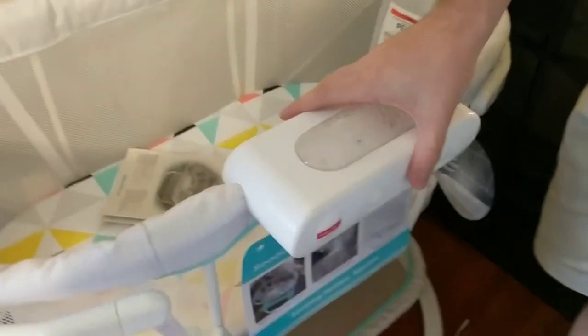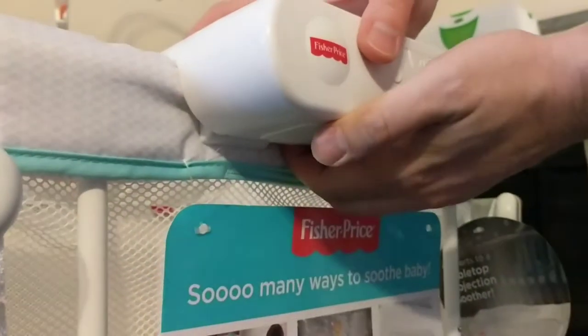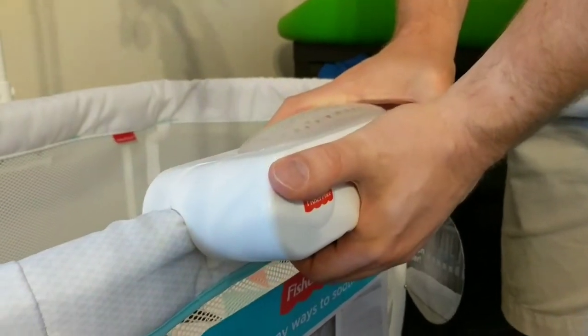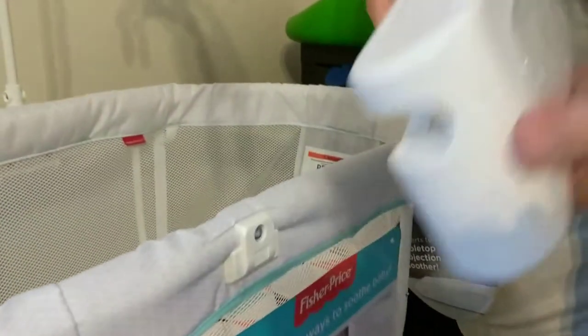The trick is, underneath there's this groove — get your finger in there, you rock the whole unit back towards the bassinet, you hear a little click, and then it comes off.